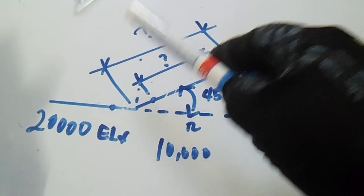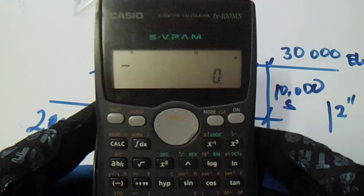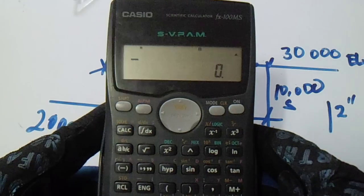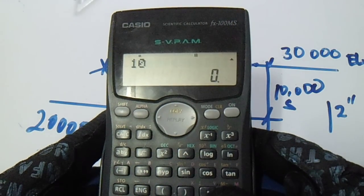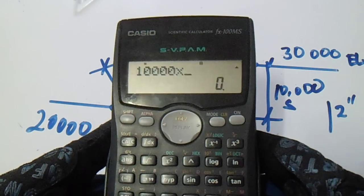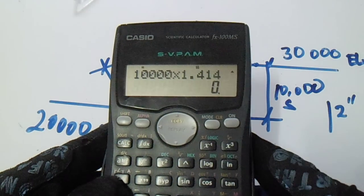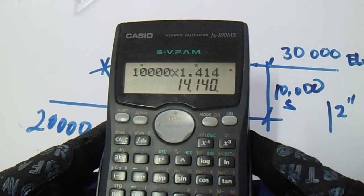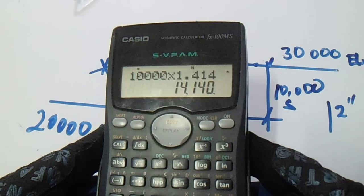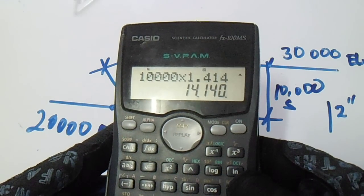Now we will get the center to center of elbow. To get that, 10,000 multiplied by 1.414. So our center-to-center run is 14,140.